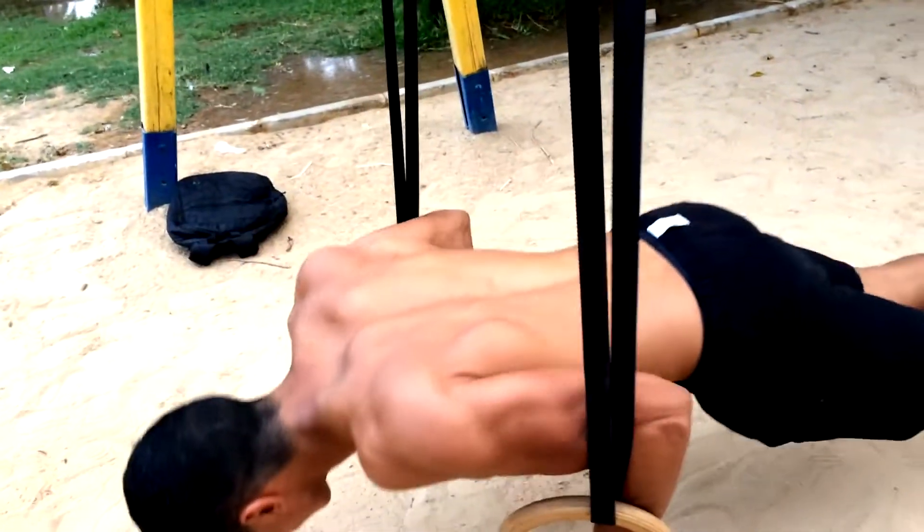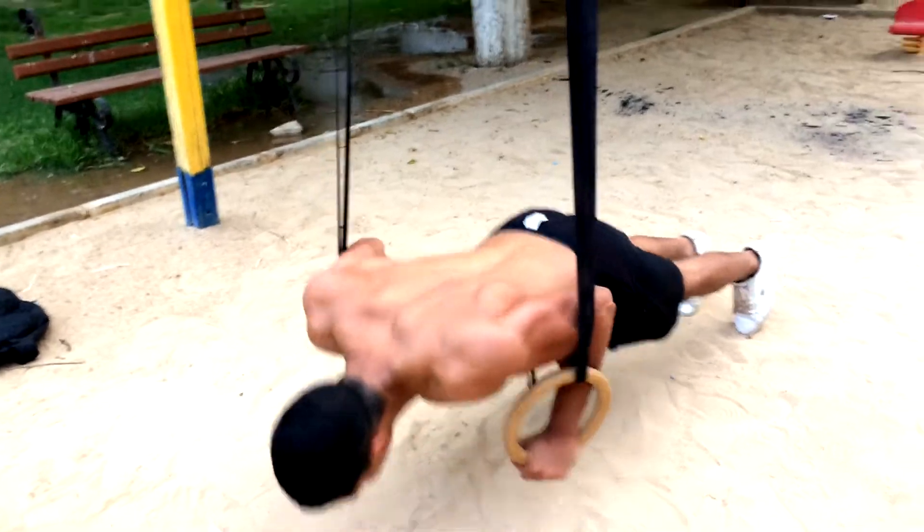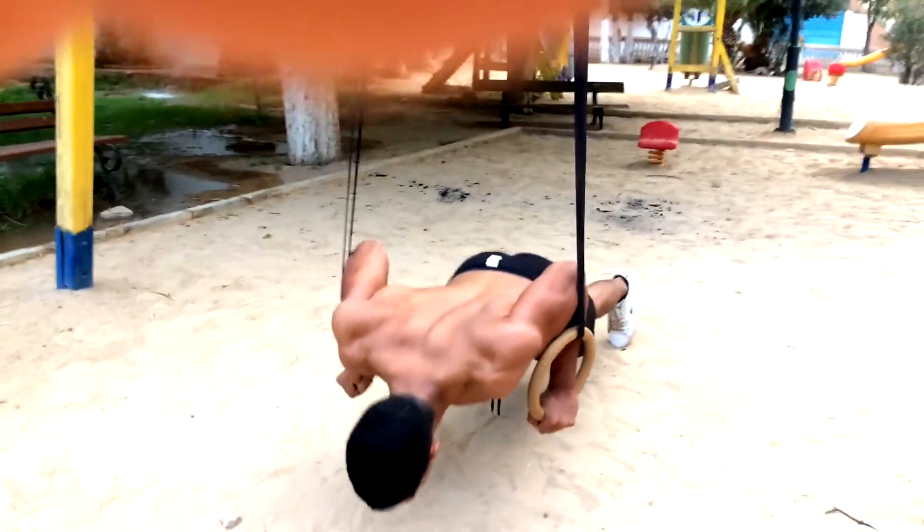Now to totally obliterate my pecs, I decided to do some basic ring push-ups for reps. After that, my chest was basically done for the day.